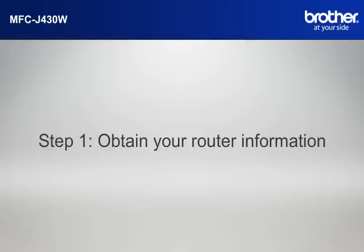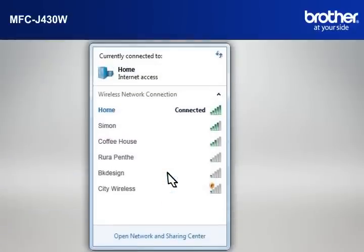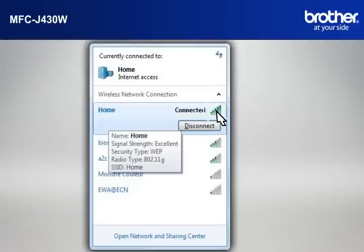Simon will help you find that information. Let's find the name of your network called SSID, also known as the Service Set Identity. Click on the wireless network icon in your system tray. Please write down the information on the network line — this is your SSID.